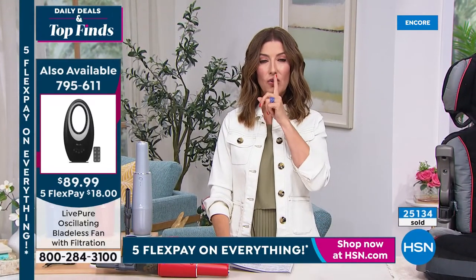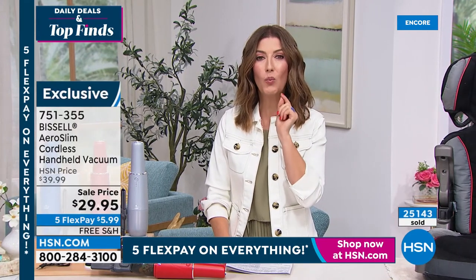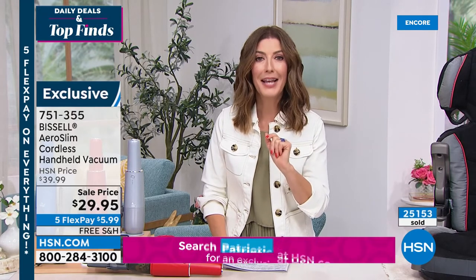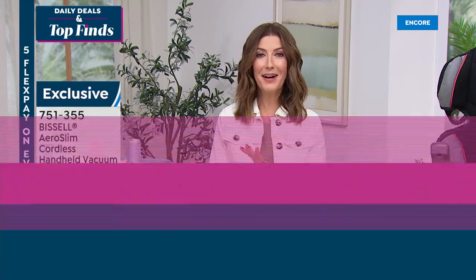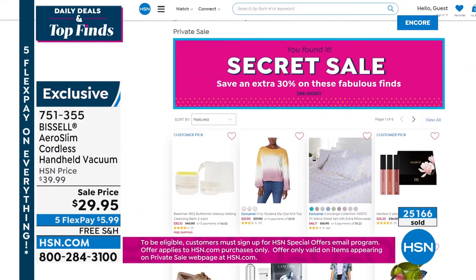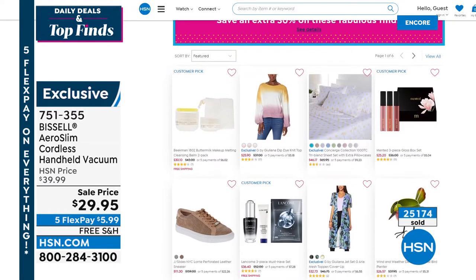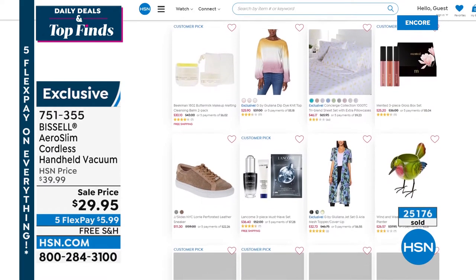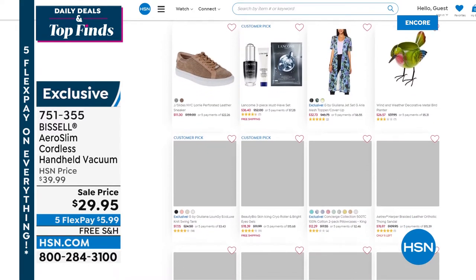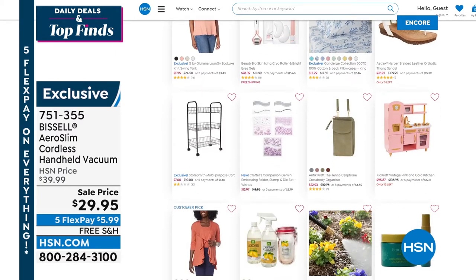We've got a little secret sale — the secret word is 'patriotic.' Go to HSN.com and type that in on the home page to see all the secret sale items. While you're there, check out today's specials and weekly deal drops that just dropped at midnight eastern. Stick around — coming up: an amazing air purifier, Amazon Fire tablet, Idea Play power bank, and more.